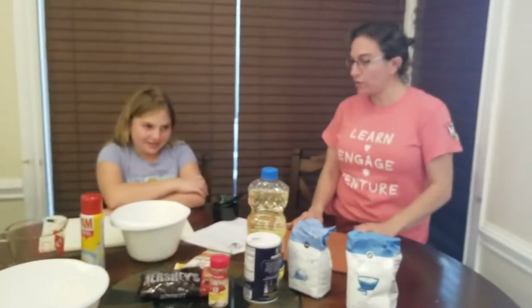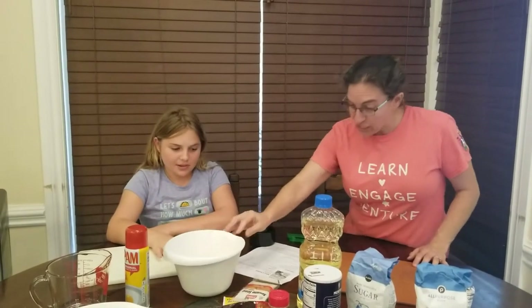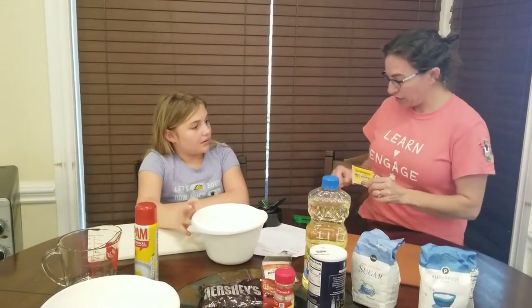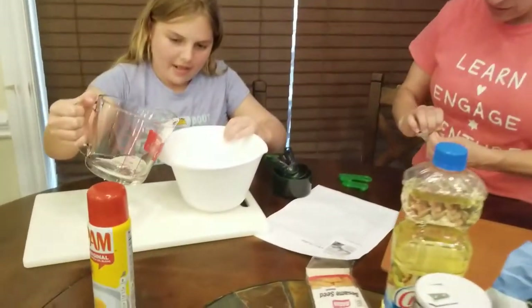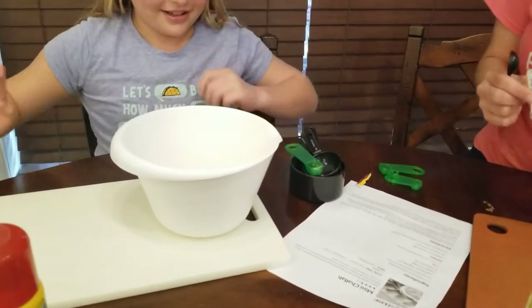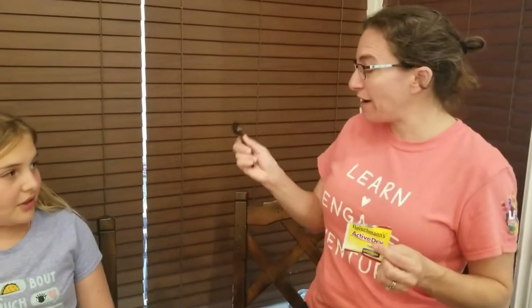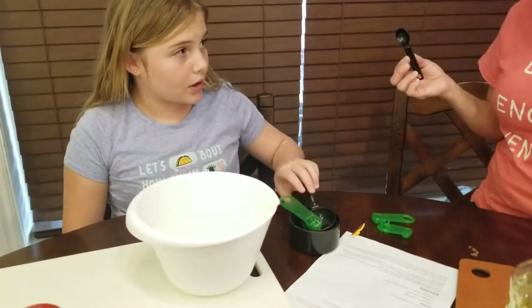The recipe says first that in a small bowl we are going to dissolve the yeast into the warm water. So Mia, can you find us the warm water and pour that into the bowl? Now we need one and a quarter teaspoons of active dry yeast. So if I have the one teaspoon here, what other measuring spoon do we need? The quarter one.